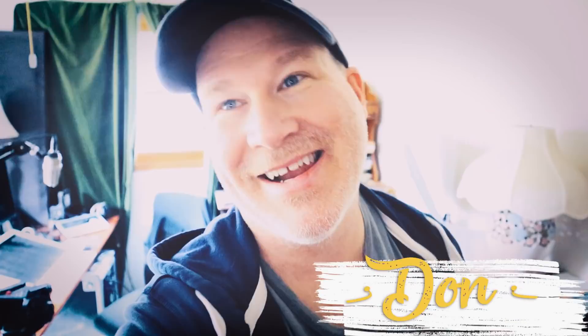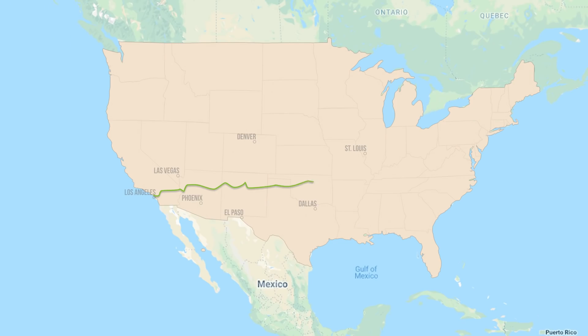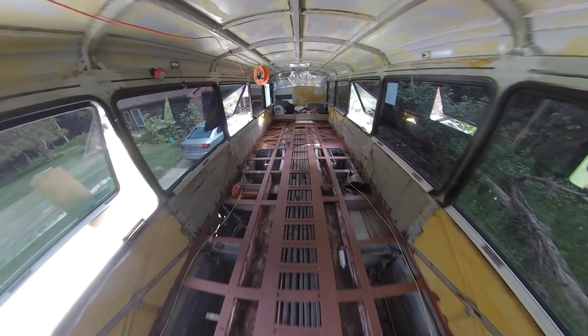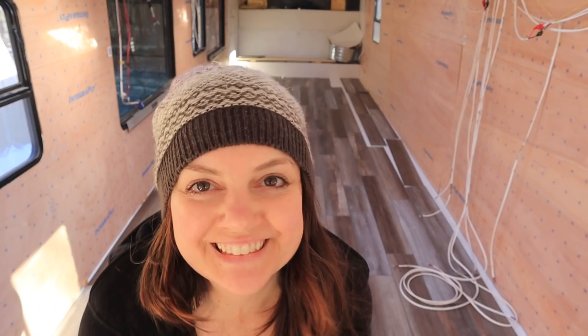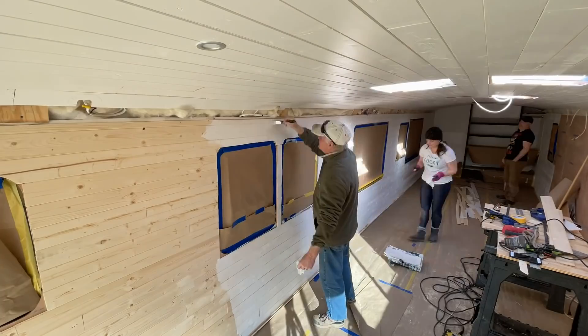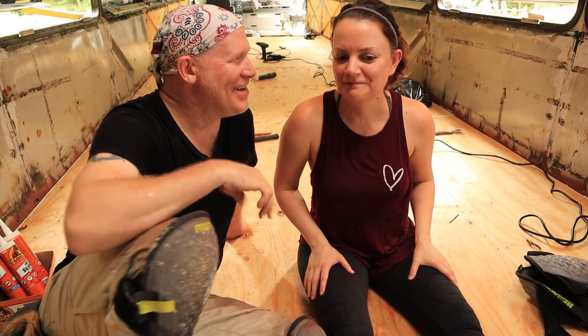We're Mela and Don. We uprooted our lives and left Los Angeles with the dream of converting an MCI D3 40-foot bus into a tiny home on wheels. We are sharing our progress one bite at a time — how to eat an elephant, one bite at a time.